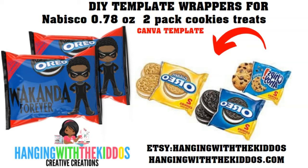Hey guys, welcome back to Hanging with the Kiddos Creative Creations. In today's video, I'm going to show you how to make your own template for two-pack cookie treats over on Canva. If you're interested, make sure to watch the video till the end. If you find this video helpful, please give it a big thumbs up, subscribe if you haven't already, and hit that notification bell so you won't miss any of my future videos.